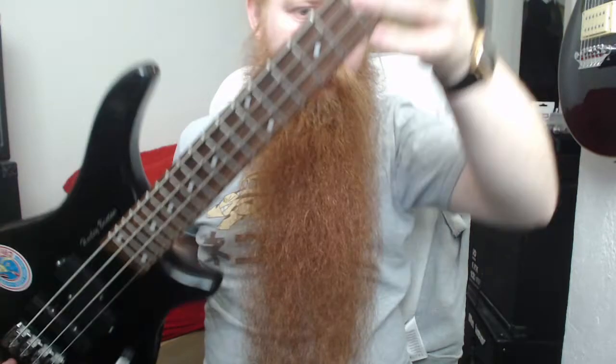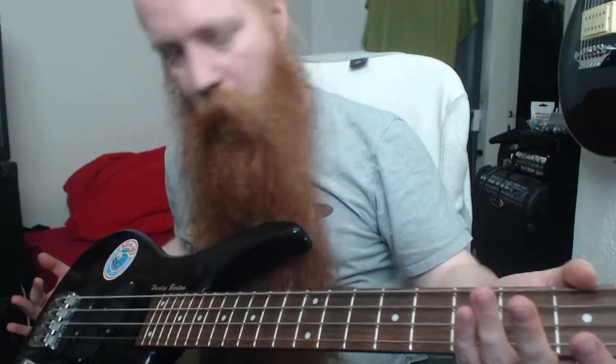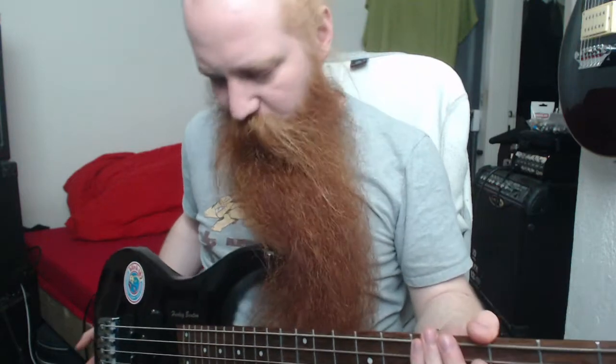I picked it up with barely any money because it was in super bad shape, and I put more work into it than it probably deserves. But now it plays actually pretty well, and I just wanted to share how cheap instruments can be found too.